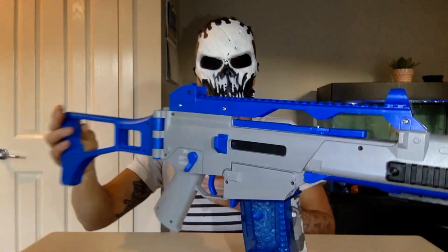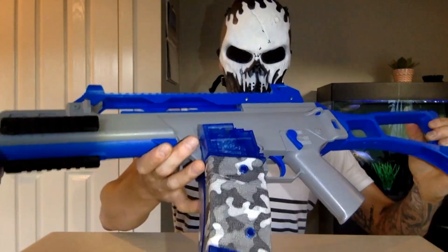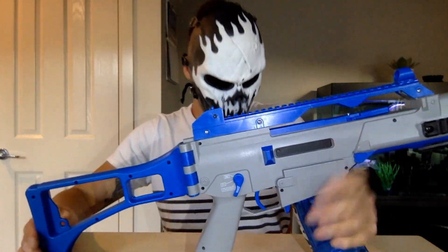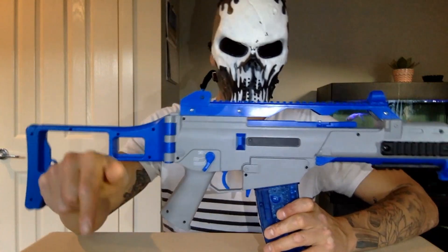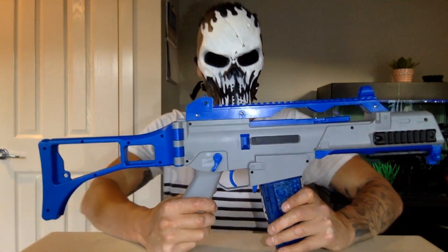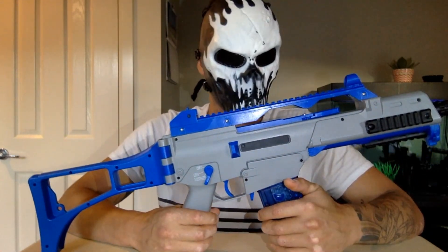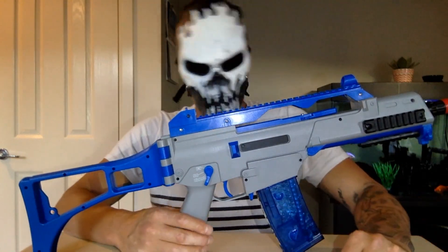Isn't she a beauty? Sorry about the lighting, I'm doing my best. Now it's a modified blaster — you can check out the link below where I've bought my modifications. It's from a website known as Chainsaw Products and they're based in Australia. They're an awesome company, great service, reliable products — what more can you ask?